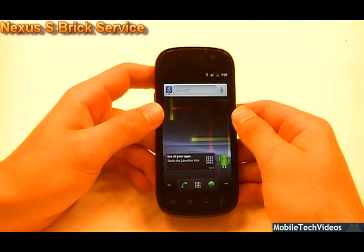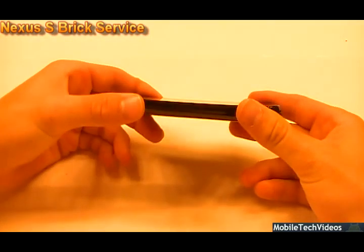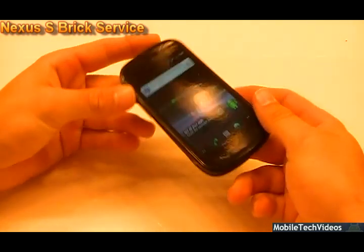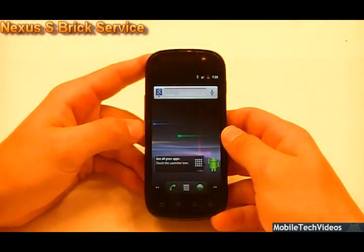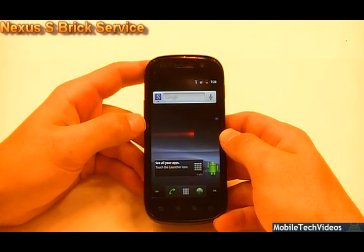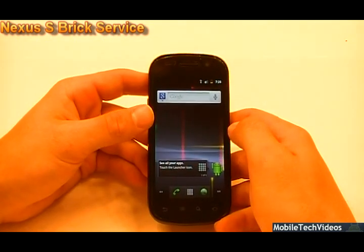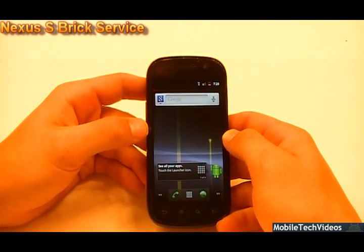We also do LCD fixes and pretty much anything you can imagine to replace on these particular phones. We can debrick the Nexus S, as you've seen here, the Captivate, the Vibrant, the Epic, the HD2, and tons and tons of other HTC and Samsung phones, and lots of other things as well. So give us a shot — if you think you need something done, we can do it for you. Let us be your JTAG repair shop.